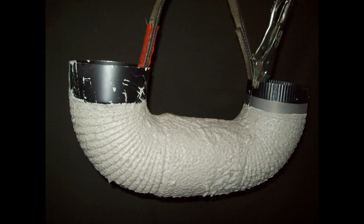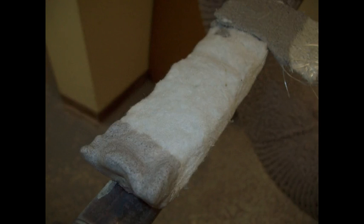Before any comments start, I do realize this is ceramic on steel. The steel is going to expand, which will possibly crack the ceramic. I do anticipate that happening.